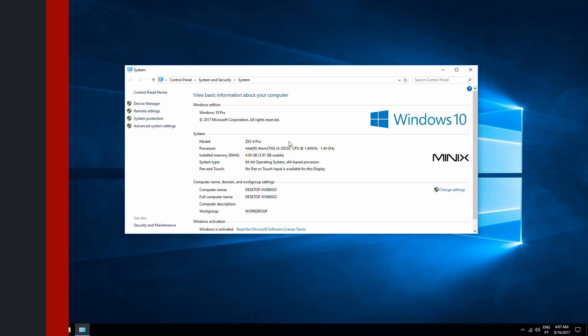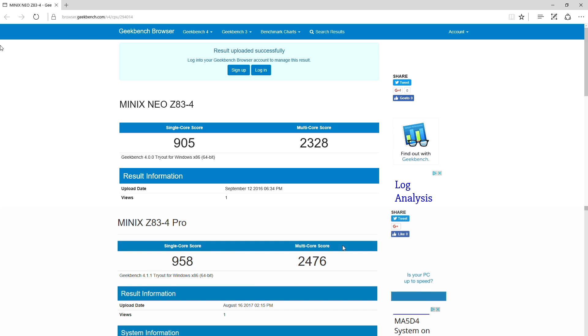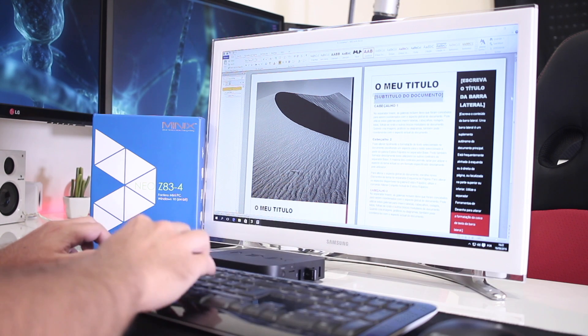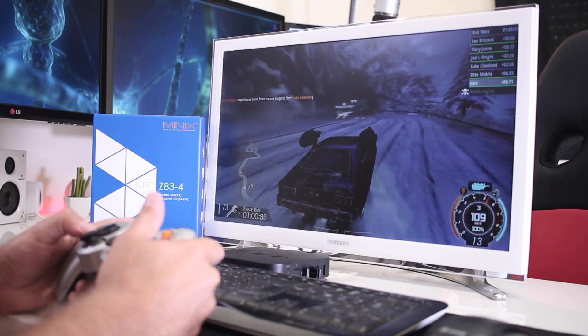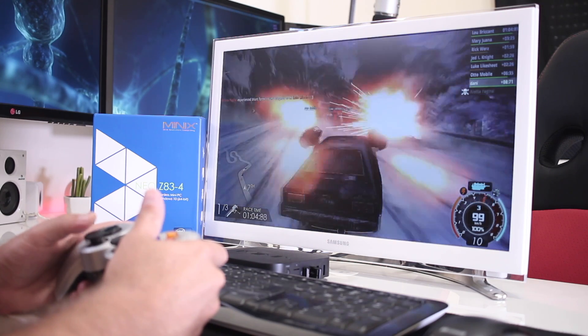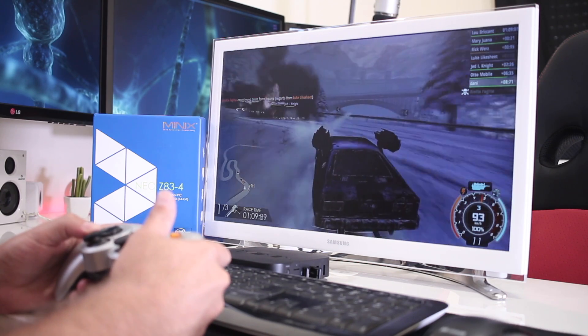In terms of specifications, this new model uses the new Intel quad-core Z8350. In terms of benchmarks we will notice a little bit of difference, but in terms of real-world performance the Z83-4 Pro will behave exactly the same as the older Z83-4. I'll leave a link to my in-depth review of the Z83-4 with tests on office, Photoshop, productivity, and so on.